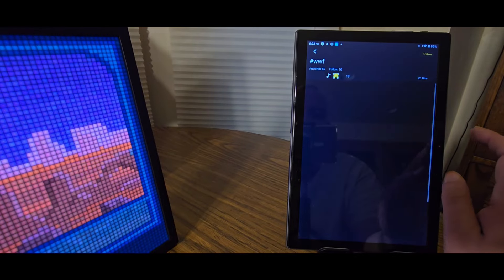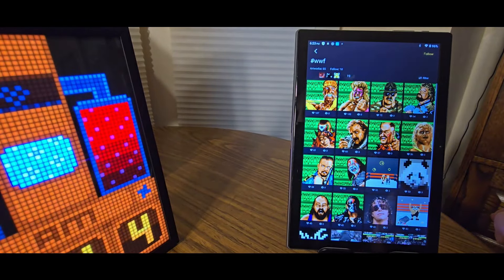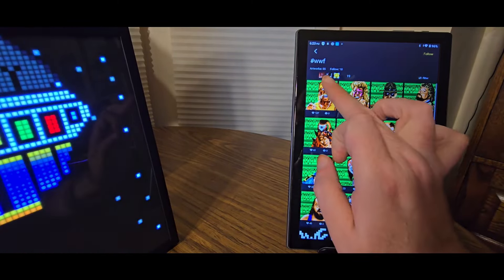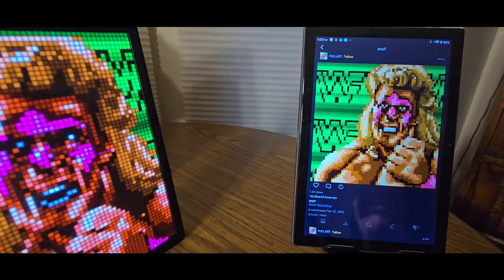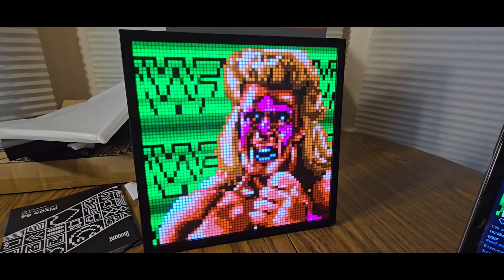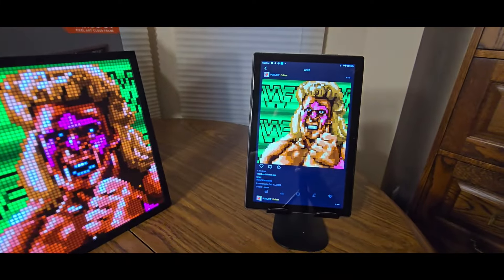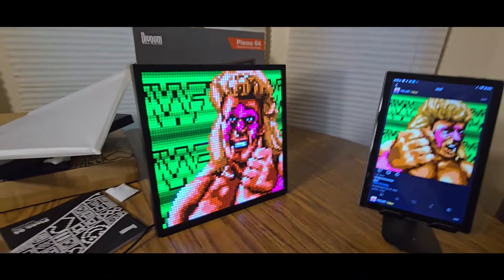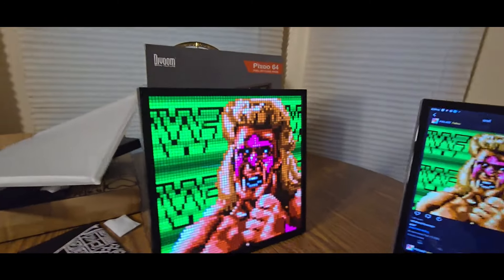These are always my favorites — I like these old school ones. One of my favorite arcade games ever. And as a wrestling fan, I'm going to have to go with the Ultimate Warrior. Look at that — feel the power of the Ultimate Warrior! There are so many options with this pixel art and it's just amazing stuff coming from Divoom. If you're bored, check them out — link down below. Look how clear that is!